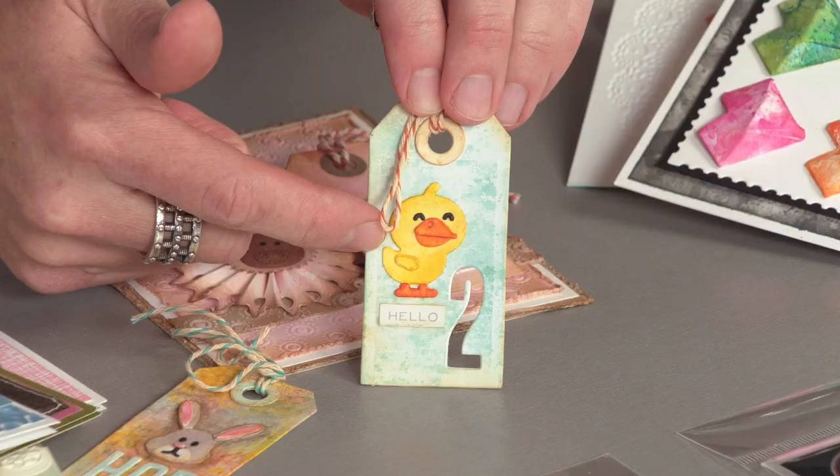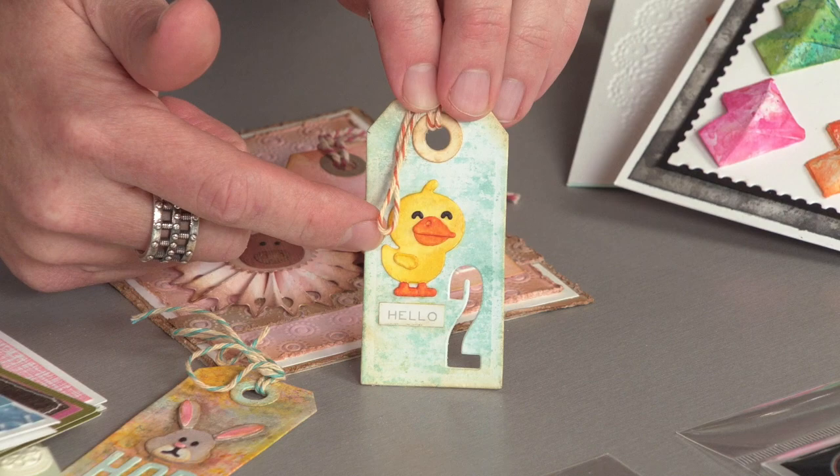These are great not only for springtime and Easter, but also for baby showers, birthday parties. I just think these critters have so much personality. Take a look at the sheep — I love just the whole layer on there.